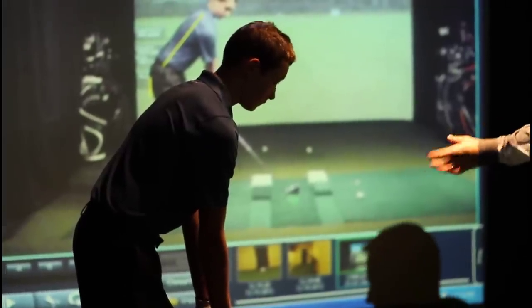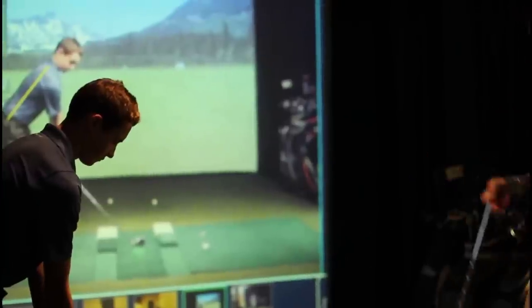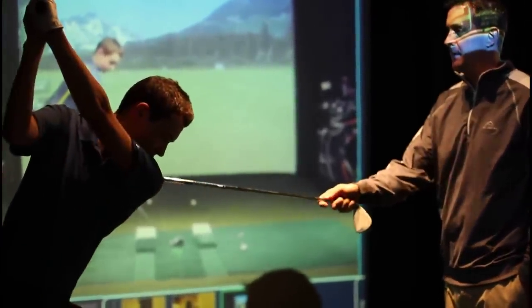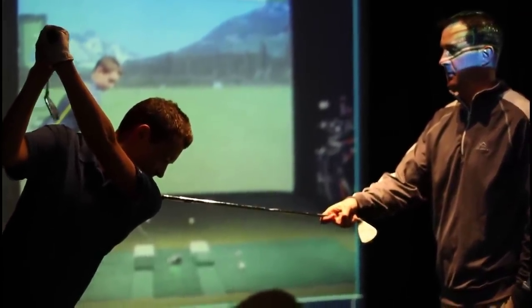So you feel kind of relaxed? You're ready to go from there. Again, I don't mind all the motion. What I want to see — go ahead and take it to the top of your swing. Now right here, I'm going to try to hold this upper body in place. Go ahead and start shifting the hips towards the target.